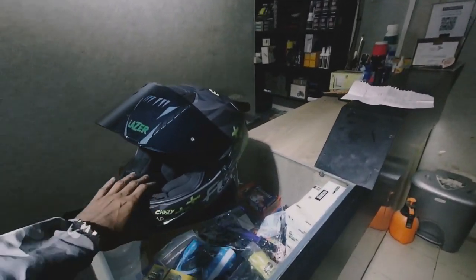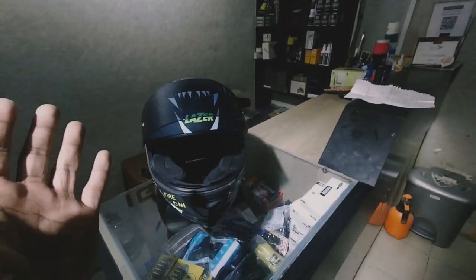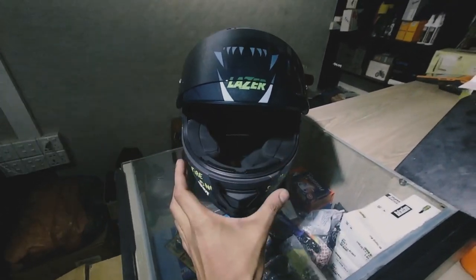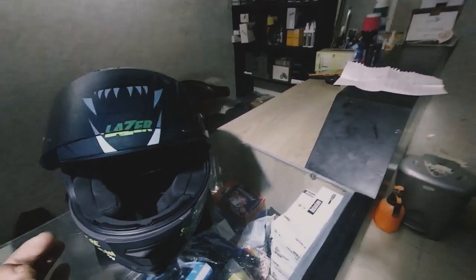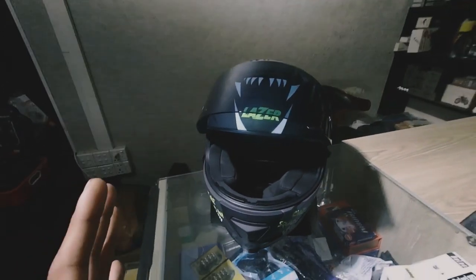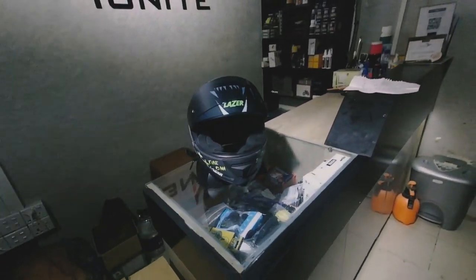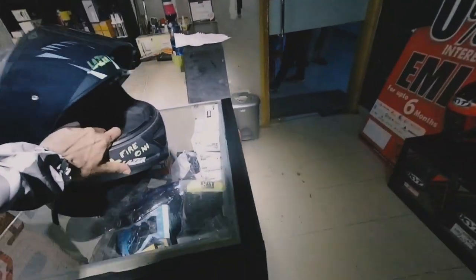A few cons with this helmet: the prior con would be the viewpoint — both horizontal and vertical view were a bit lesser than expected. Another con is moderate noise reduction — it can get a bit noisy. But these are not major cons in the context of what it is, and I think this helmet did very well at this price point.